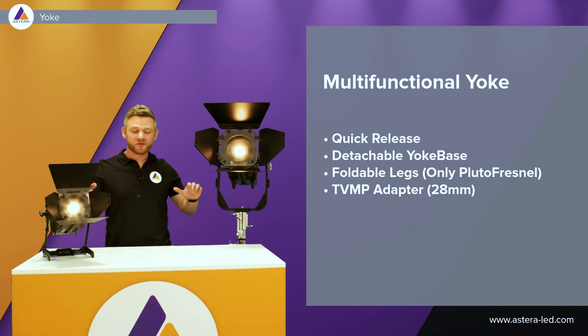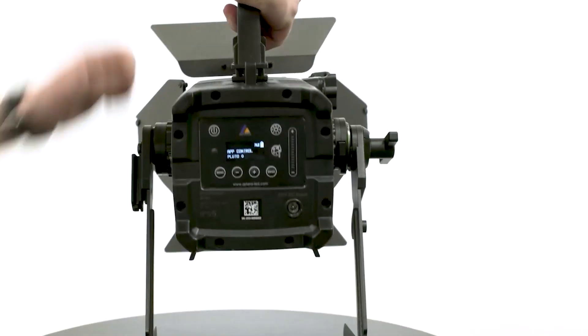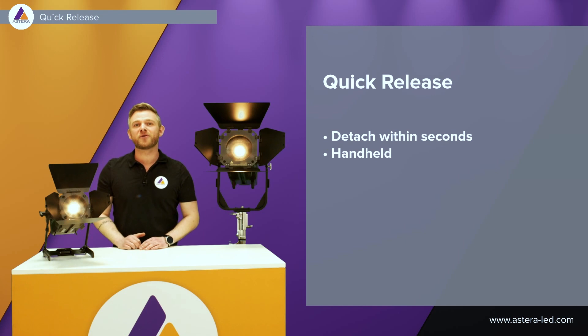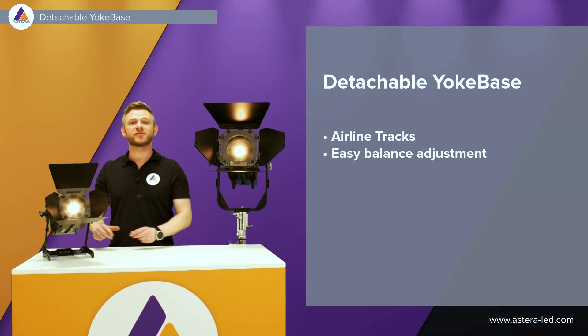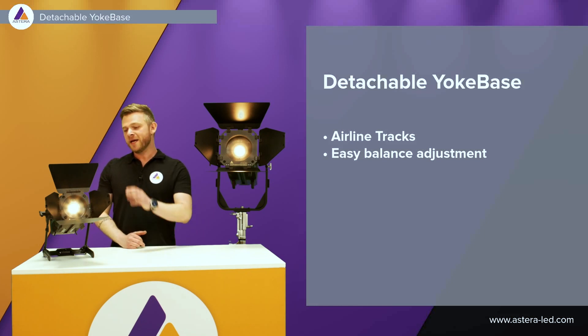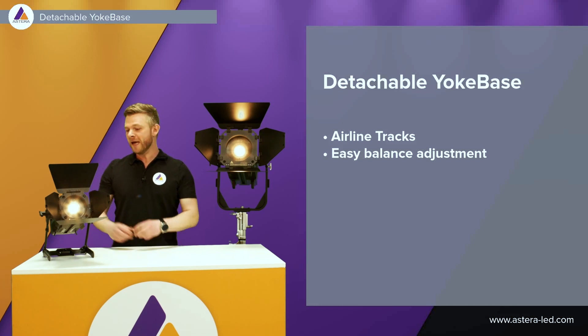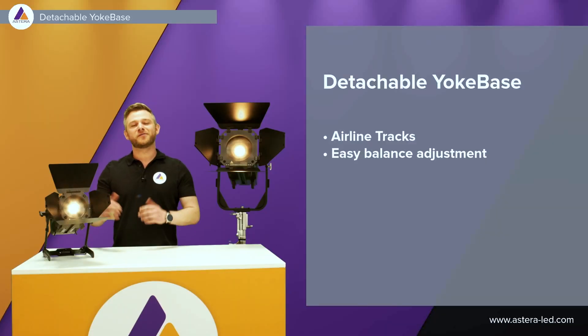Now digging a little bit into mounting. Both of the lights have a multi-functional yoke, and for both lights with the yoke we made a mechanism we call quick release. That means if you have them on a stand, a low boy, or mounted on a C-stand and you want to be flexible — simply unscrew the yoke, click the two buttons, and then you can take it out of the yoke, just for convenience and highest efficiency when placing them somewhere else. Both lights have airline tracks on all four sides, with many accessories such as a handle and the yoke itself. The yoke base can be released and taken off completely from the light, and we can also use it for easy balance adjustment — push it back and forth — which makes the yoke base extremely flexible.